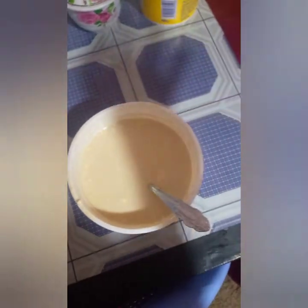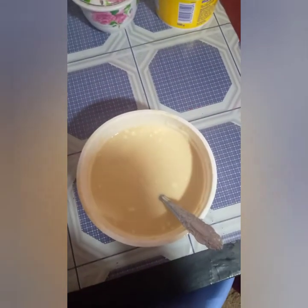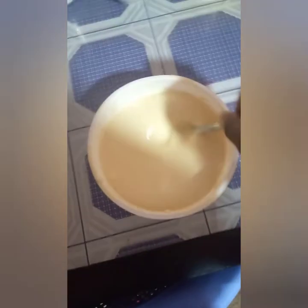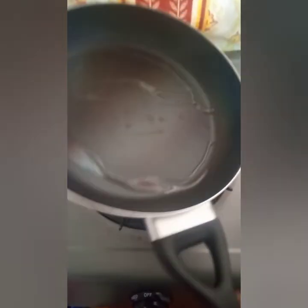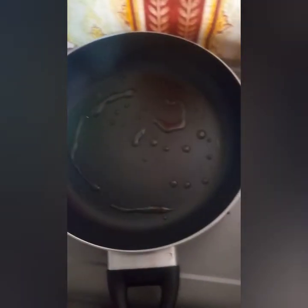So guys, I have my batter here. I make a pan on the stove, I warm it a little, and then I will start cooking. We have our pan, it's warmed a little. I will add just a little oil. I have a brush, a kitchen brush, and I will use it to spread the oil on the pan.